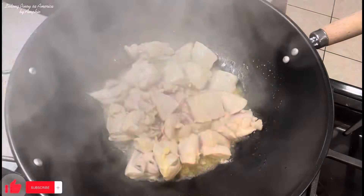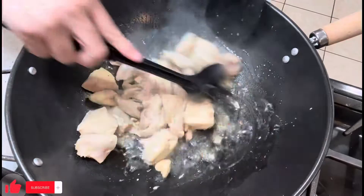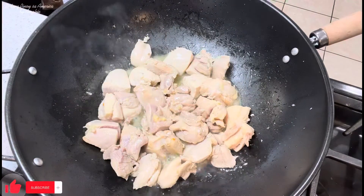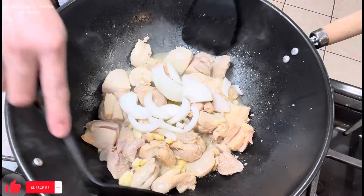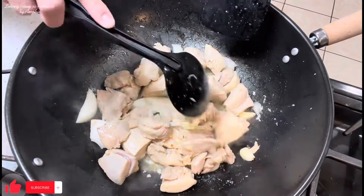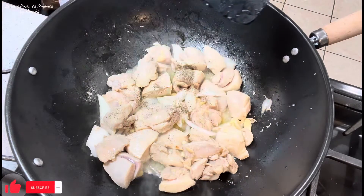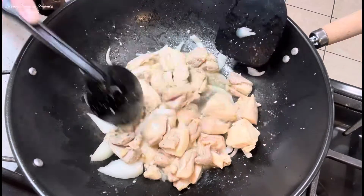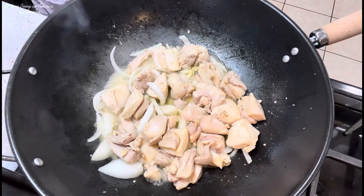After 3 minutes, buksan na natin sya. Aloy natin. Ngayon, lalagay ko yung ating bawang, saka yung ating sibuyas. Tapos gusto na yung ating paminta. Tapos lagay natin yung patis. Haluin muna natin.